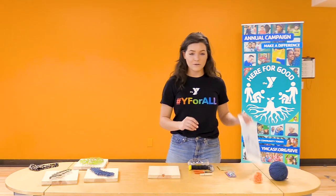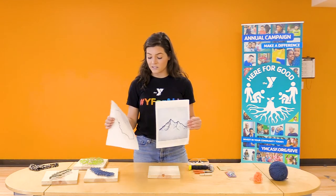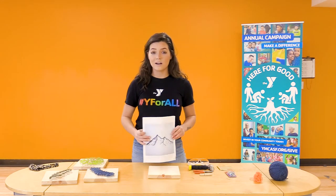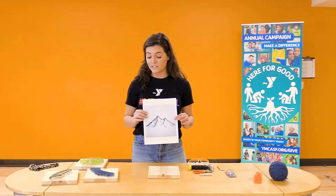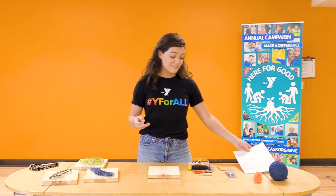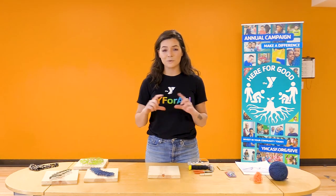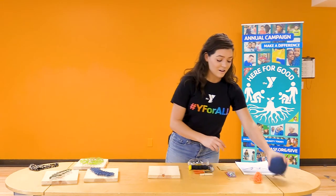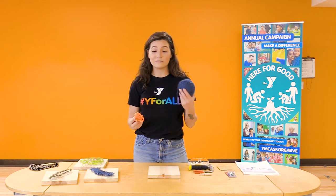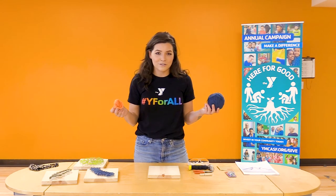You'll also need a variety of pictures. The pictures you print out will dictate how easy or challenging this activity is. If you have little ones doing this activity at home, I recommend getting a smaller, simple picture. To finish the project, you'll need some yarn. Multiple colors will work great, or just one color — whichever you'd like.